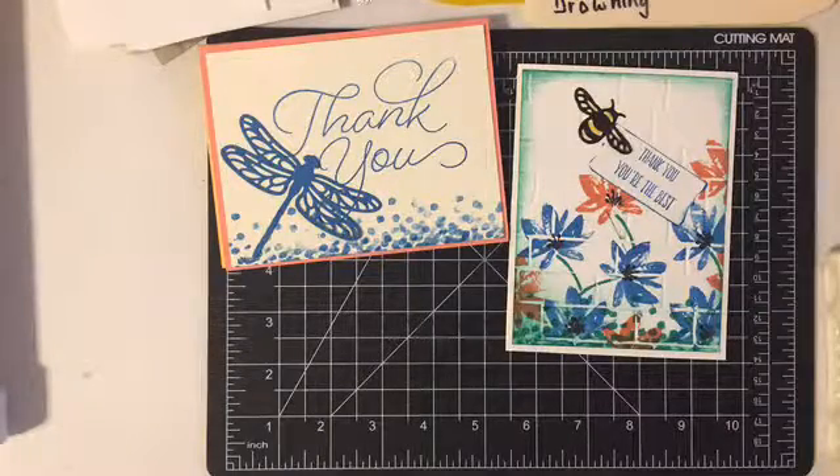Hello everybody, this is Becky again for one last video of the day, and it's well past five o'clock. It's actually 7 p.m. here, and I am always overzealous and think that I can get more done in a day than I do.